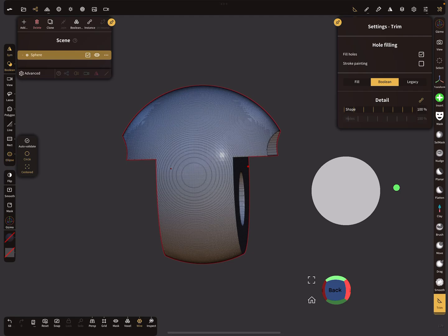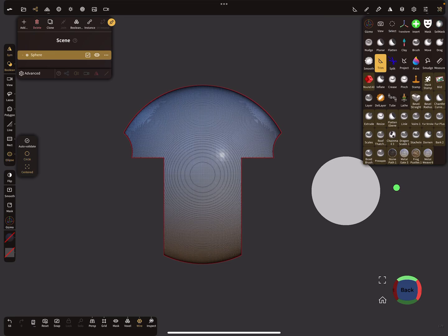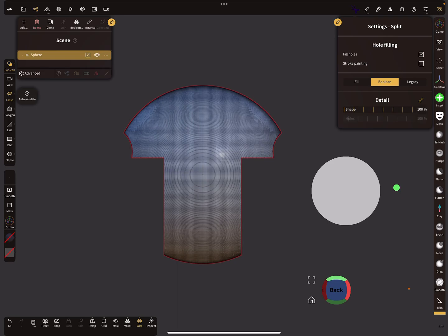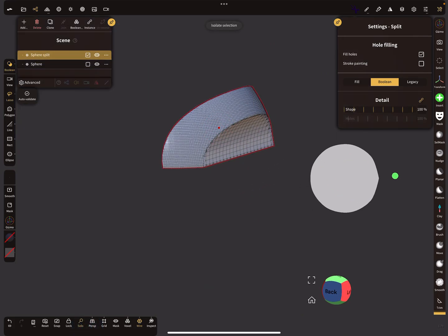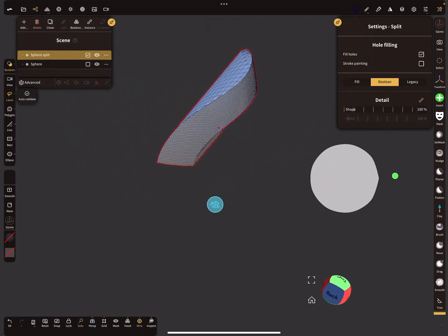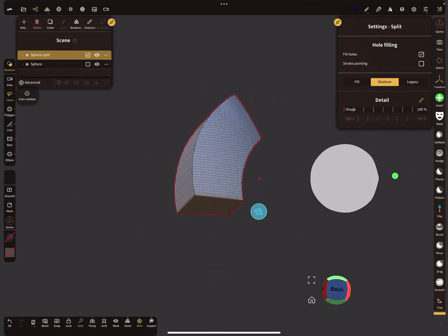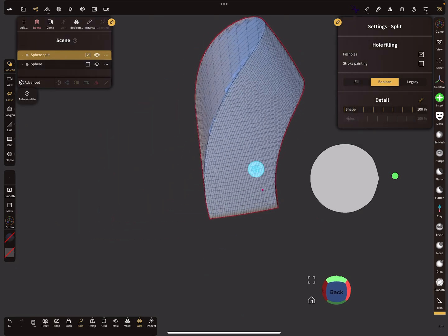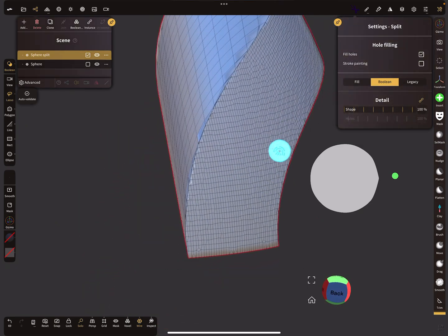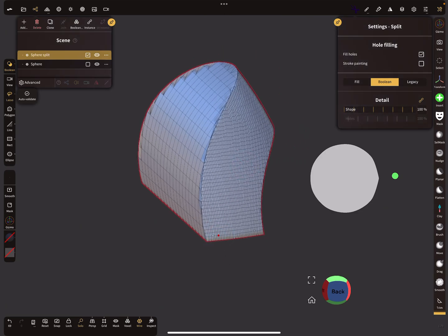You can also find the boolean option in the split tool. When you use the split with boolean, you get a nice, clean cut. It's absolutely fantastic. It's better than voxel remeshing and you get really crispy edges. Alright, that's it — have fun with sculpting, ciao!